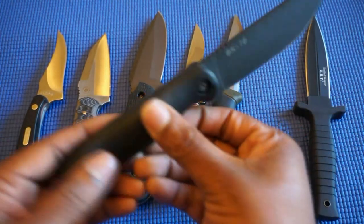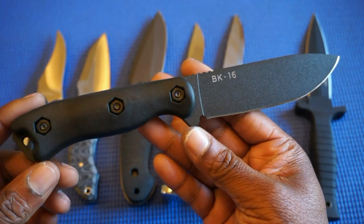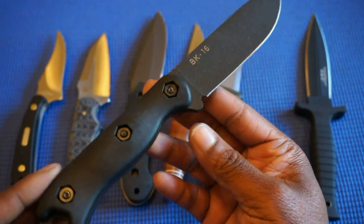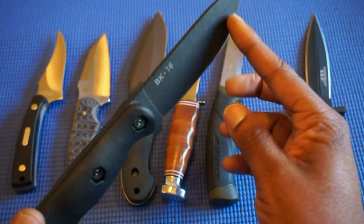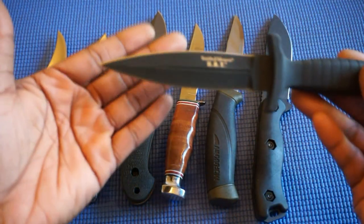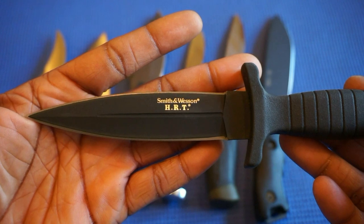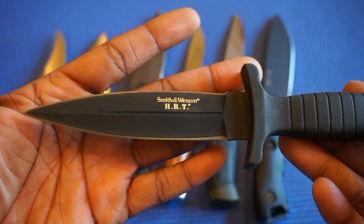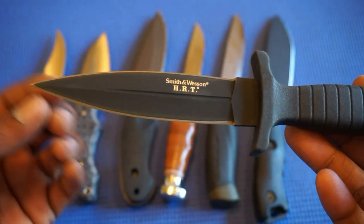This is my KBar BK16 with a flat grind. And this is my Smith and Wesson HRT — dagger style, double-edged.